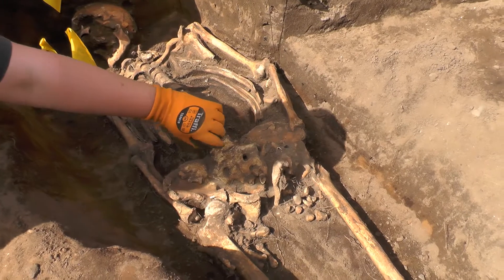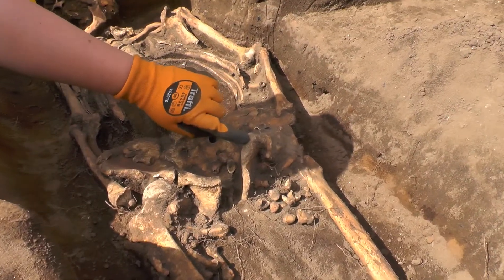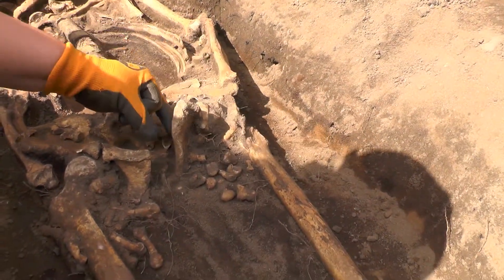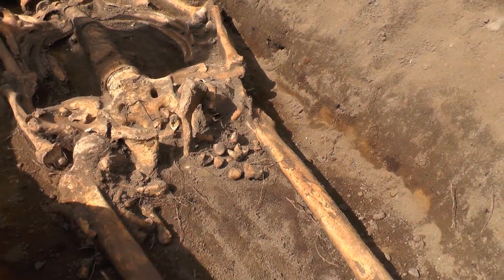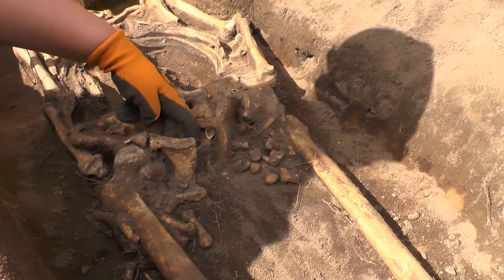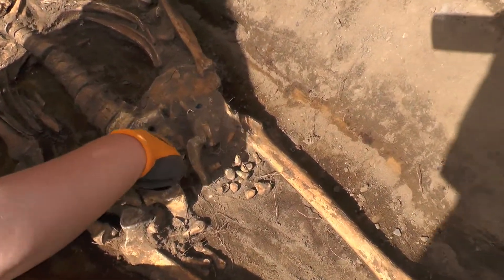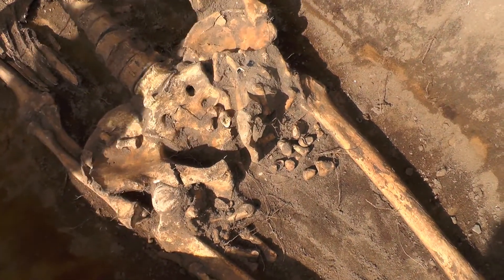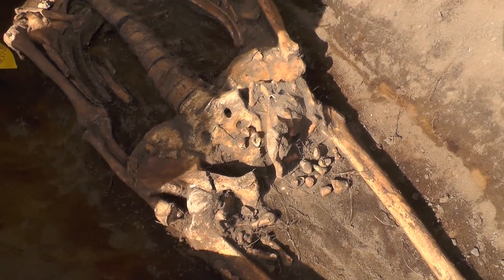We can tell it's male if we look at this face of the pubic symphysis here. If it is quite broad at the base, it suggests a male. And if we take a look at the opening for the sciatic notch, it is quite narrow, suggesting a male, as well as the angle of the mandible.